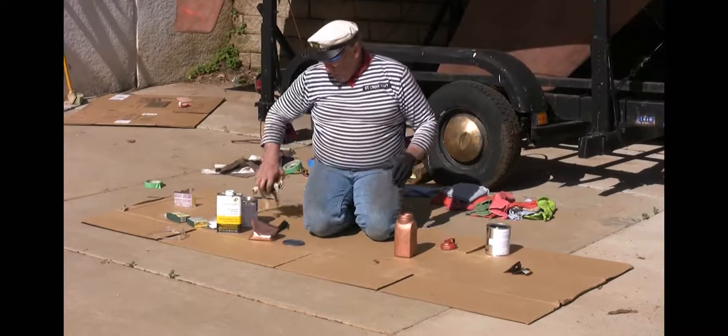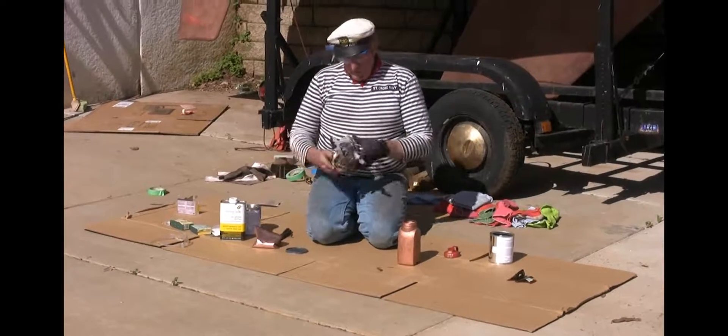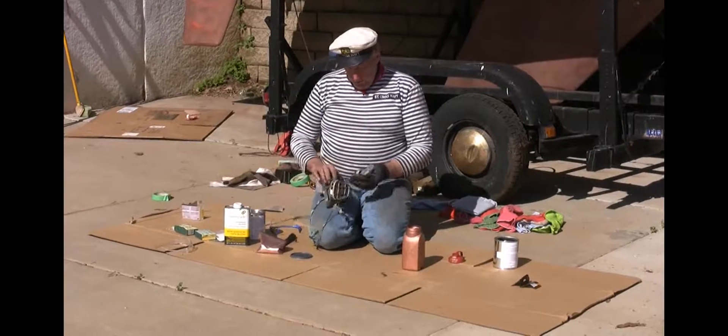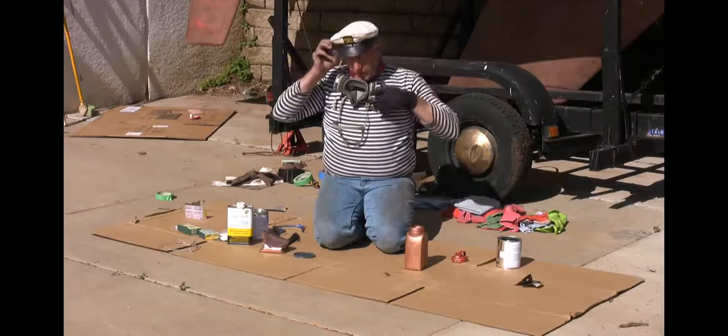I'm going to put my mask on because this copper is a powder and it can go anywhere. Copper is a metal — it's not really good for you. It's not a heavy metal like cadmium or lead or anything, but it's still not supposed to dissolve very well, so I'm going to put my mask on.